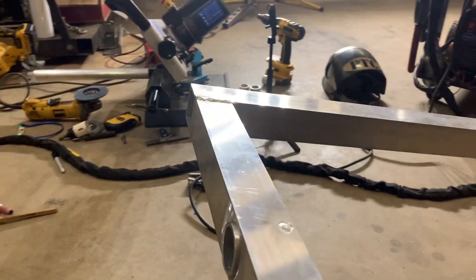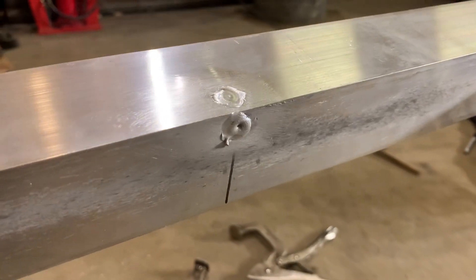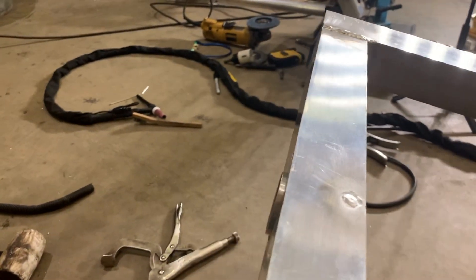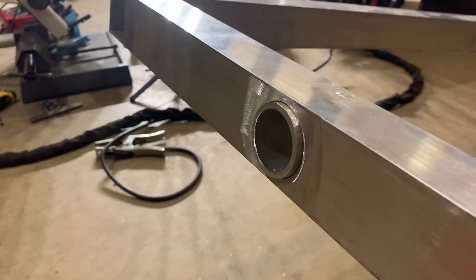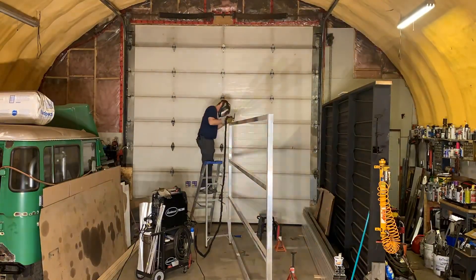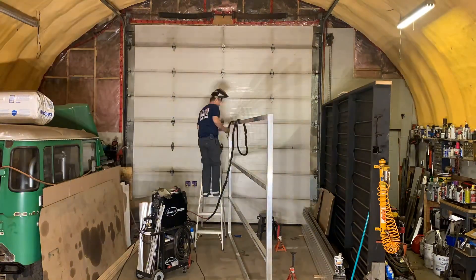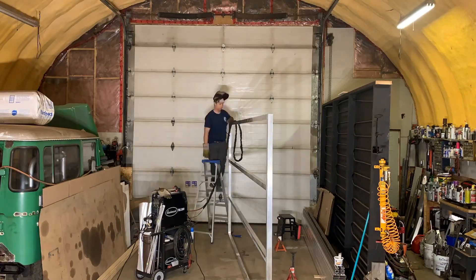There we go — first pipe is welded in. Got the tack on the top and the one on the back. Not really sure that the one on the back is actually worth doing — it's not really getting that much contact — but the one on the top should hold it. The outside is ready to have the next layer slotted over top and welded to the pipe. Originally I was just going to weld the pipe to the outer layer but I had to weld it to the inside edge of the box tube as well, so this will end up as a double weld.